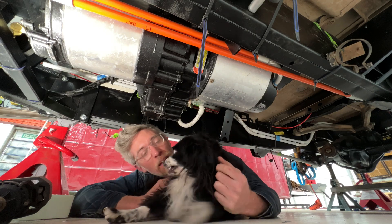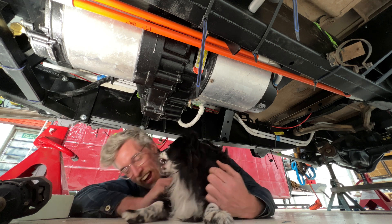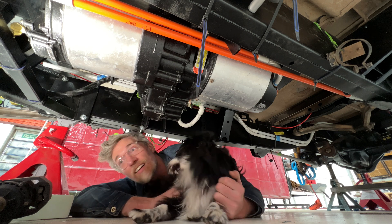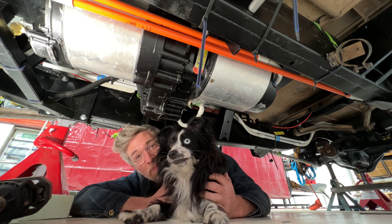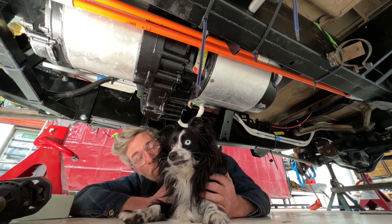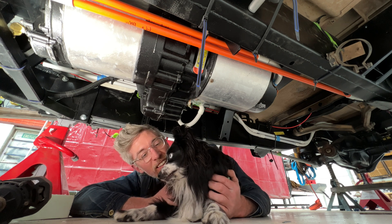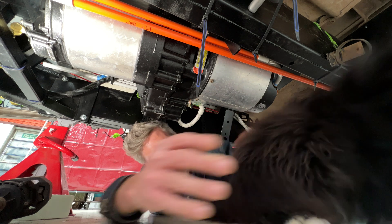This is why you don't work in here full time — look at that, a dirty rat eating everyone's face. Who needs to work under the car? Out you go.